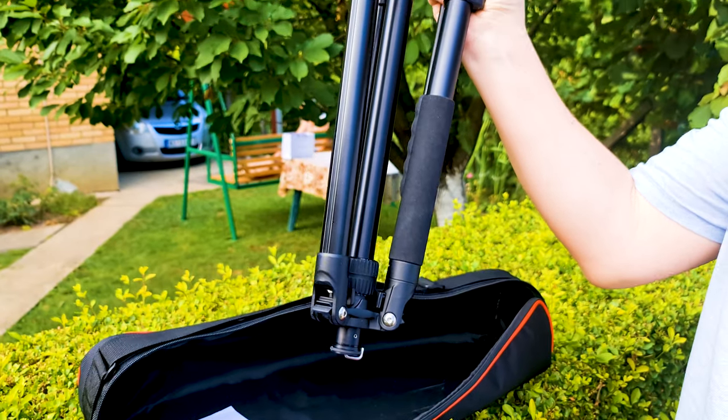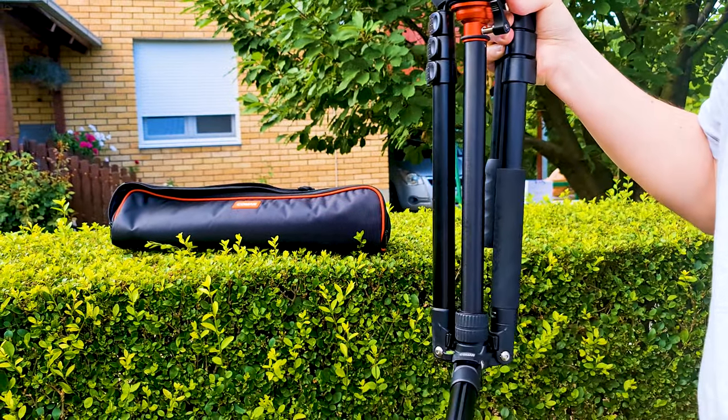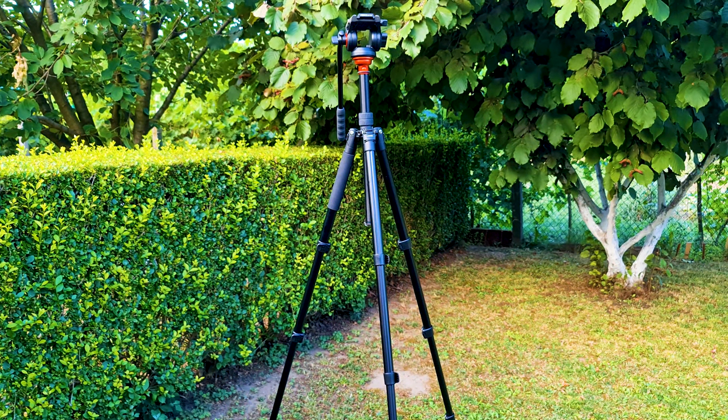I bought this tripod myself after one month of analysis. This is not a sponsored video.